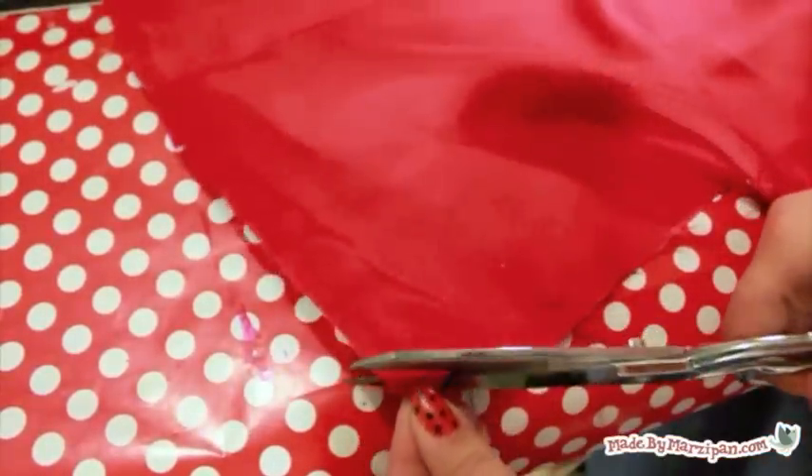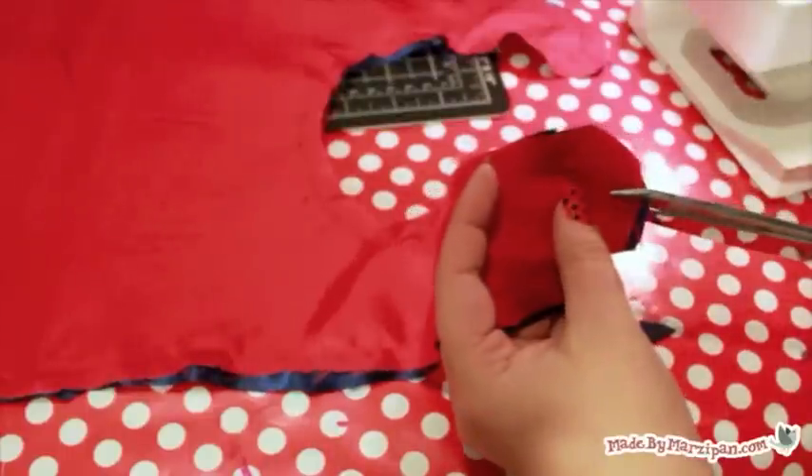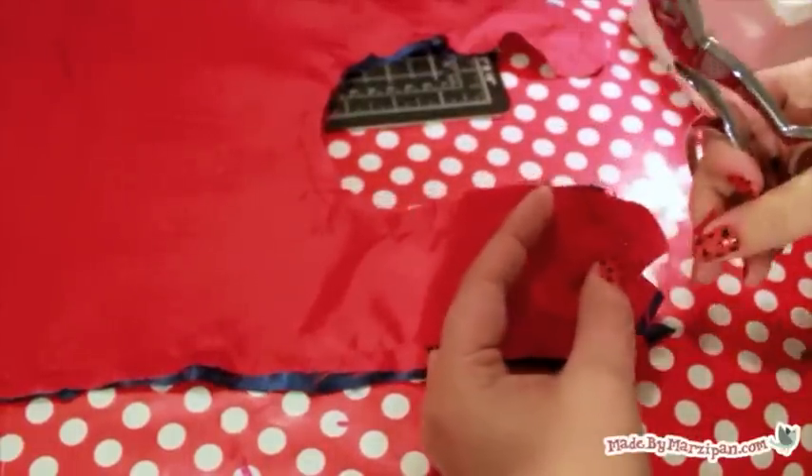Clip the corners, make notches on outward curves and clips on the inward curves. Be careful not to clip your stitches.